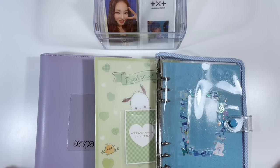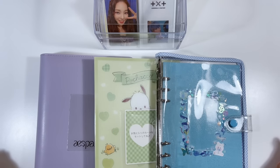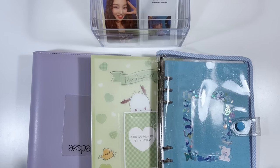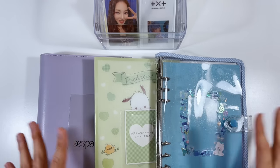I was content with my nine-pocket pages, but as I saw more and more A5 binders on YouTube and Instagram, I thought they were really cute. So I decided to give it a chance and get A5 binders for a very small portion of my collection — just three binders for now. I wanted to experiment and have fun.